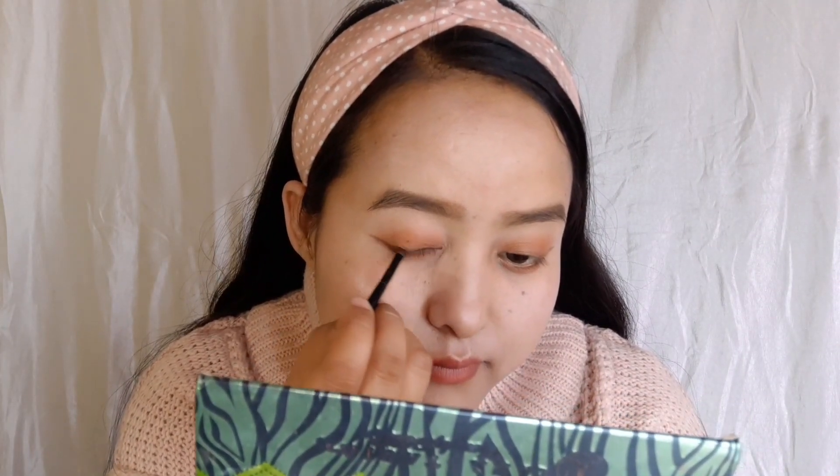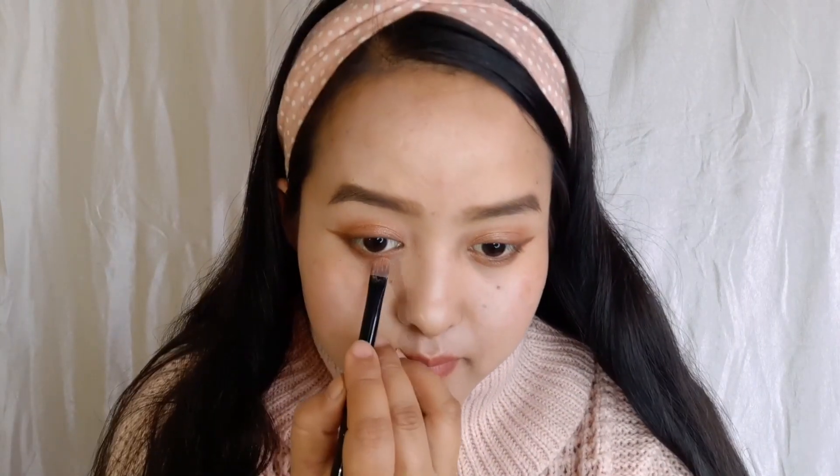Now I'm going to take a liner brush and make a winged shape on the outer part of my eye, using a dark brown color to create a liner effect. I'm just blending it all over. Then I'm taking a flat angle brush, spraying some rose water on it, and applying a very light golden shimmer color on my eyelid and the lower lid as well.